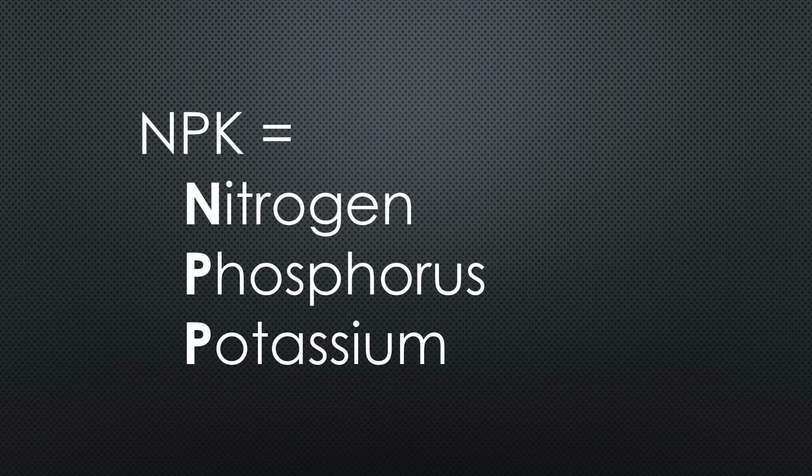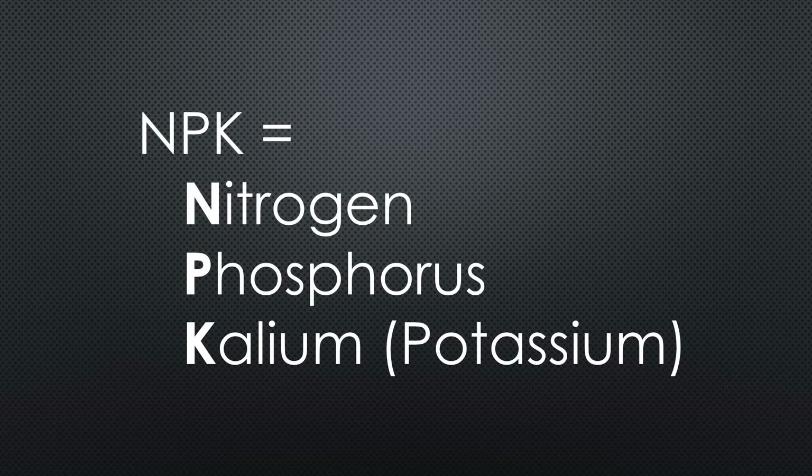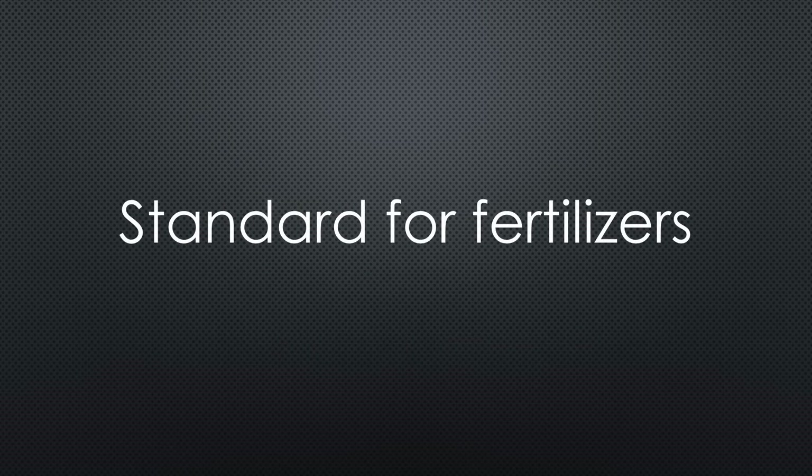You might ask why it is called NPK and not NPP. The chemical symbol for potassium is K, like Kalium. NPK seems to be the de facto standard for all kinds of fertilizers.